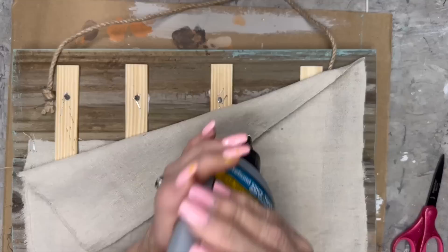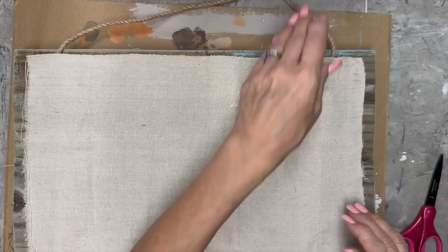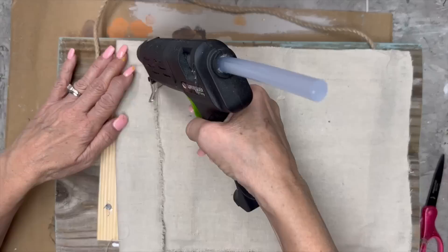I feel like that's going to hold it really good. Then I use the Titebond Quick and Thick in between on the top and the bottom, and then hot glue the other side too. This is a nice finished back that won't scratch the wall.